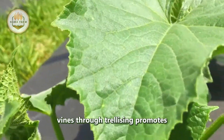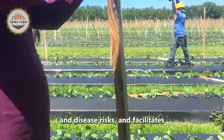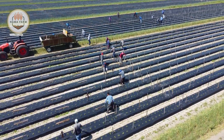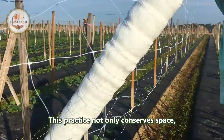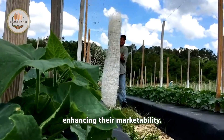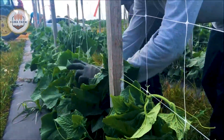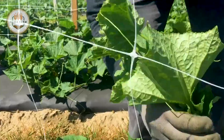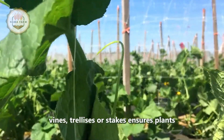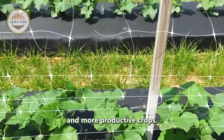Supporting cucumber vines through trellising promotes vertical growth, enhances air circulation to reduce humidity and disease risks, and facilitates easier harvesting. This practice not only conserves space but also helps keep fruits clean and free from soil contact, enhancing their marketability. Regularly training vines on trellises or stakes ensures plants receive adequate support throughout their growth cycle, contributing to healthier and more productive crops.